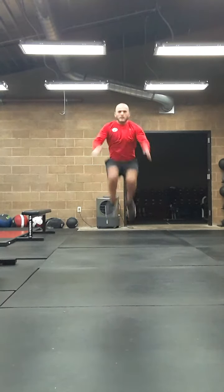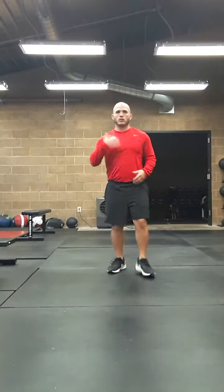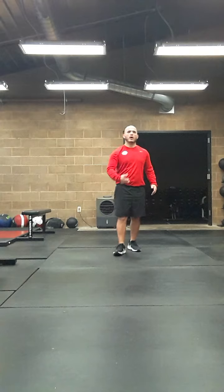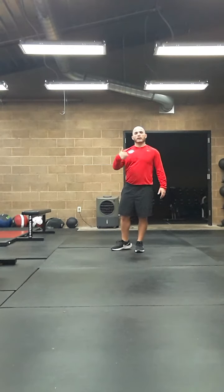So here we'll have our forward tuck jump. We're always moving forward, trying to get quick off the ground, not covering too much ground forward, but emphasizing getting quick and high.